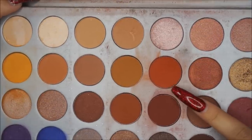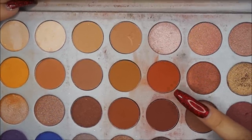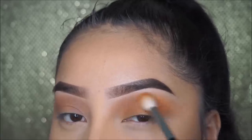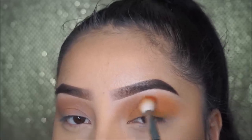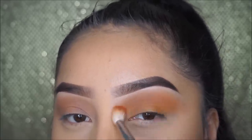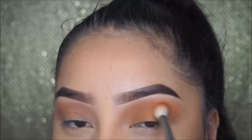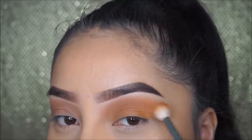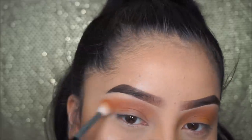I'm going in one more time with my Morphe M441 brush and using this orangey color, applying just a tiny bit on the crease to make it more vibrant because it was looking kind of plain. This is a look I recreate so many times every time I go out and I don't want to do anything crazy — I always go with this look.